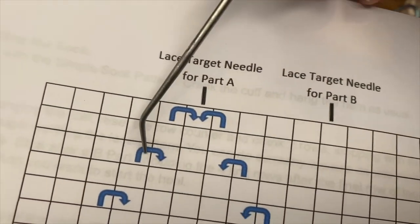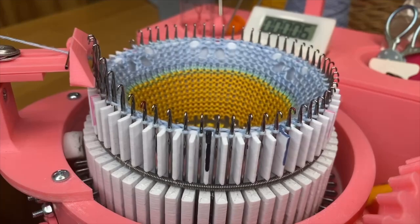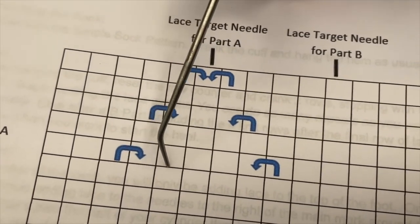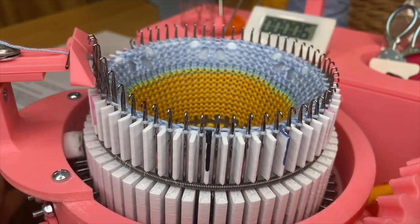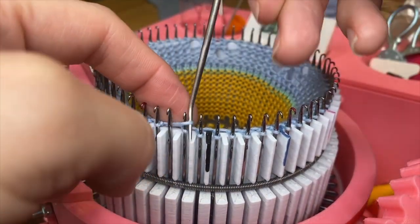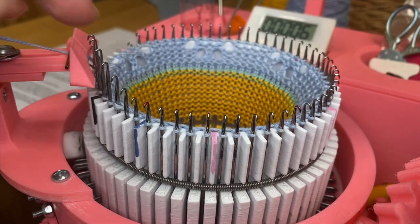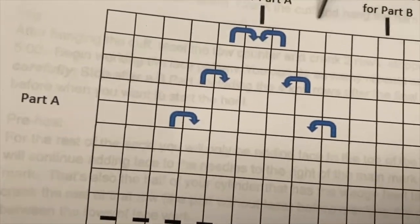Once again, after the lace row there is one row of just knitting. Crank one time around until the main mark comes back to our lace work area. Then here is our third and final row of lace work for Part A of our pattern. This time we count one, two, three and move in — same thing on the other side, one, two, three and move in. We repeat that all the way around the cylinder.